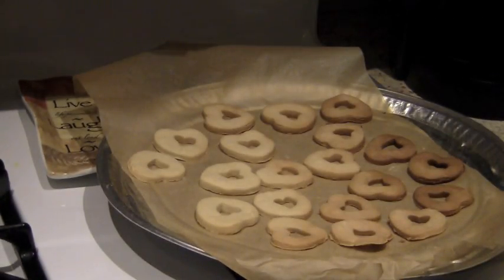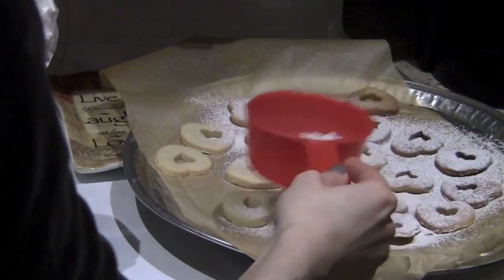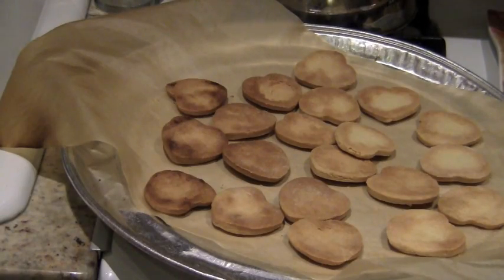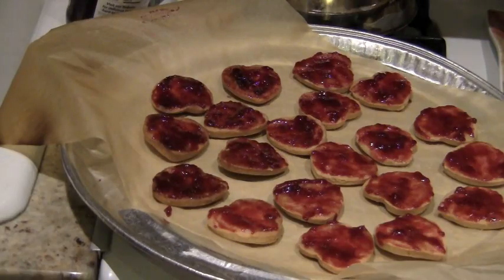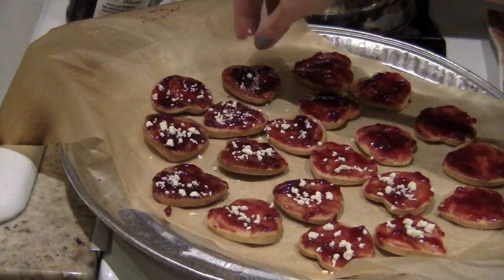Once the cookies are baked and cooled down a little bit, dust the tops of the cookies with confectioners or powdered sugar. Now for the bottoms of the cookies, turn them all over. Put the raspberry jam onto the cookie and spread it out evenly — not too much, not too little. Then take your white chocolate and sprinkle it all over your cookies.